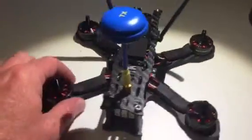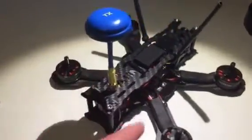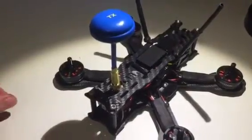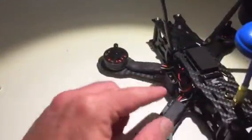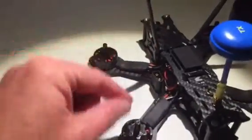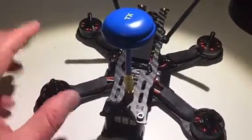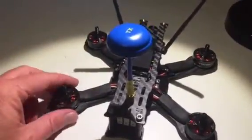I was pretty frustrated with myself, but it was just that I hadn't plugged everything in the right order on the ESC pins. I had motor one in the motor four slot and so on, and motor one was even turned upside down. Anyway, it was just a matter of replugging everything back in — no soldering required.